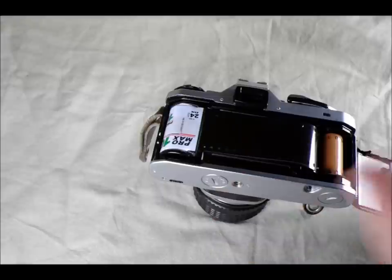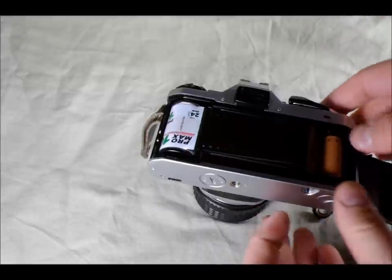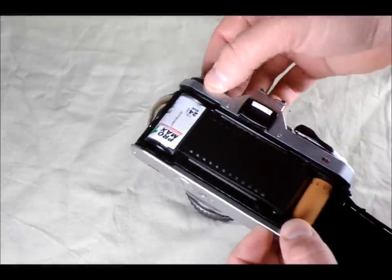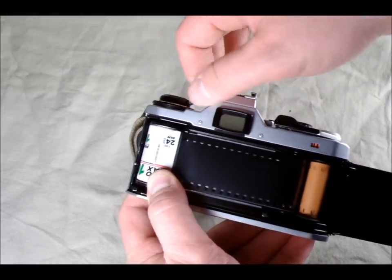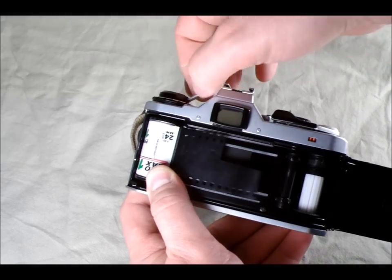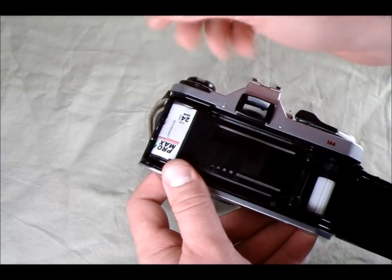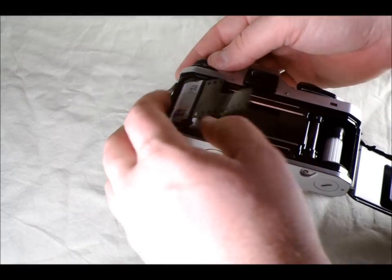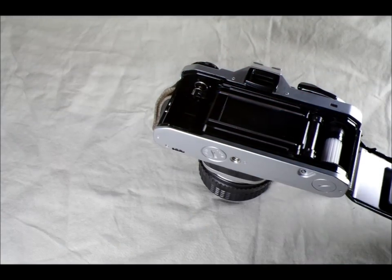It doesn't matter exactly how you put the film in — you'll end up with the same result regardless of how much leader you use. To rewind the film, push this button here. Remember, anytime you have film in the camera the back needs to be closed — don't open the camera to watch it being rewound. When you actually shoot your own film, you rewind it entirely back into the cassette.